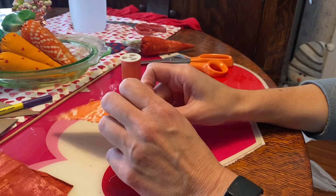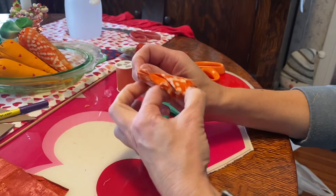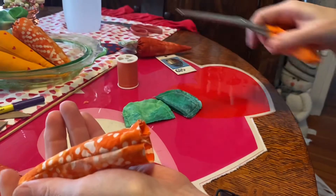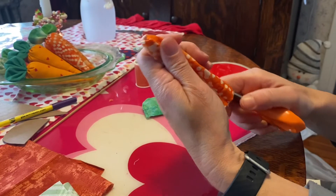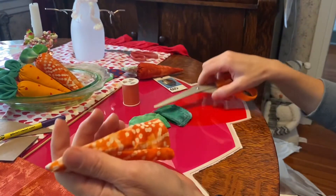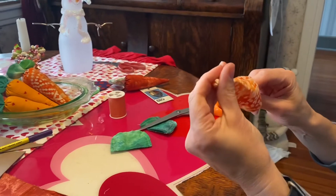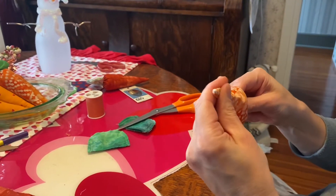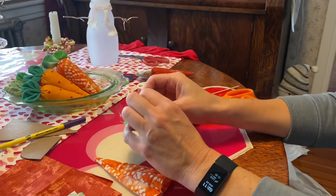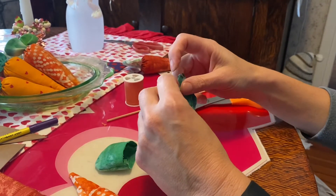Once that's done, the next step is to turn all your pieces right side out. Just shove your thumb in as far as it'll go and turn it. Then to get the point, I use my sewing scissors and gently poke through until the scissors won't go further, then take the blunt end of the skewer and poke it the rest of the way until you get to the point of the carrot. Do the same thing with your leaves, flipping them right side out.